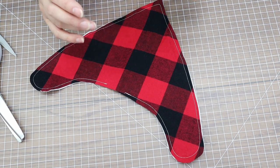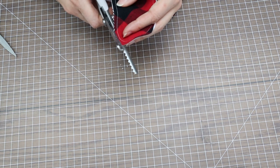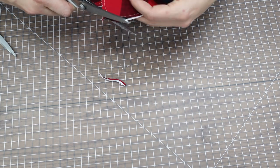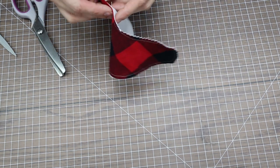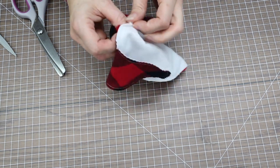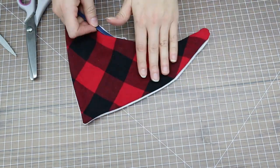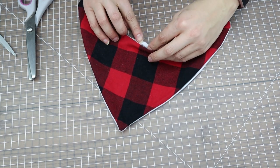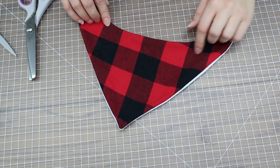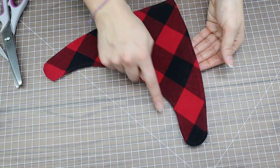Now we want to trim and clip the corners so they sit nice and flat when we turn it. I'm using my pinking shears to go around the corners and clip the tip. Once the corners are pressed out nicely, take it to your iron and give it a good overall press.